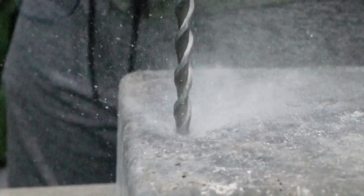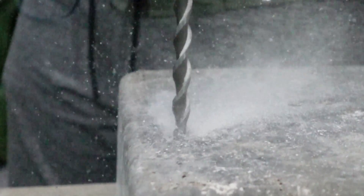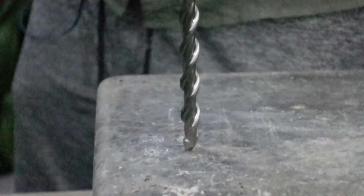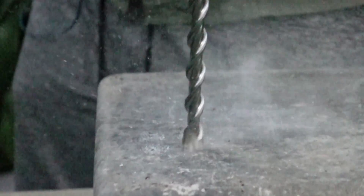Big chunks flying off too. Drill bit 2 — once again, we have that kind of side-to-side deflection from the actual chisel tip.